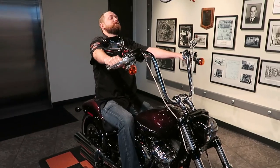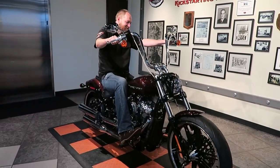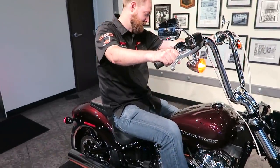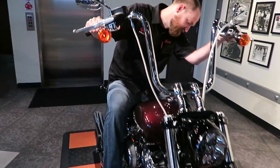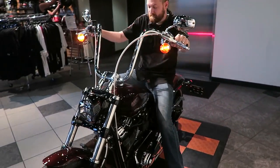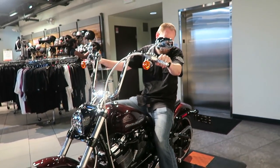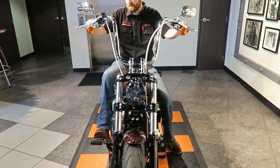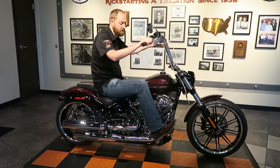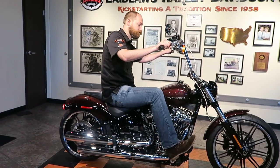On this bike and the Street Bob, Harley is really trying to keep everything as clean, simple, and minimalist as possible. By the way, that's my brother on the bike — he's six-foot-six, so you can see how these handlebars fit a taller rider. Going back to the screen: you can cram more information into that tiny LCD digitally than you ever could on an analog setup. Harley's goal was not to look futuristic — it was to keep the lines of the tank as simple as possible.